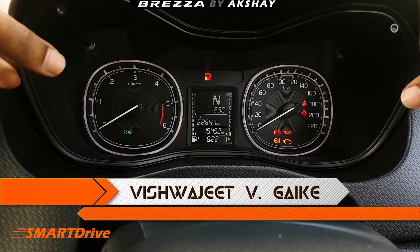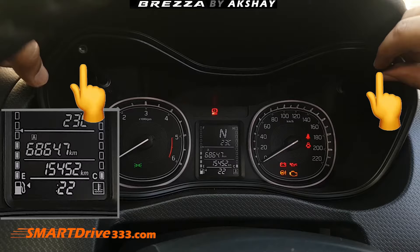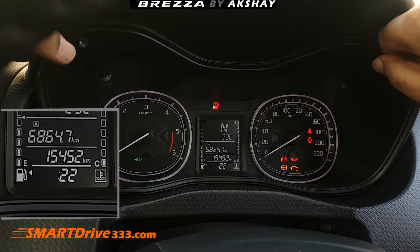Right now we are in the Breeza dashboard panel and the cluster panel has two control knobs. You have to press them simultaneously — after that the hour clock is going to blink. You have to twist the right side knob and select your convenient time.